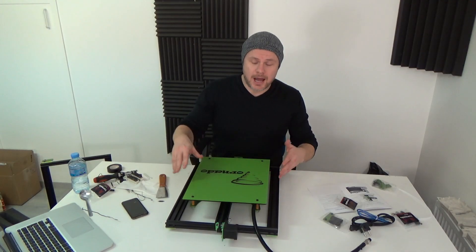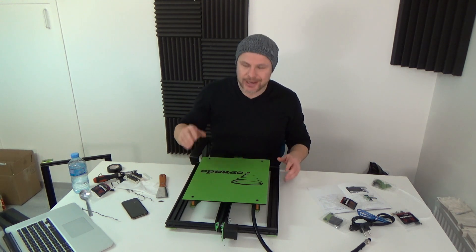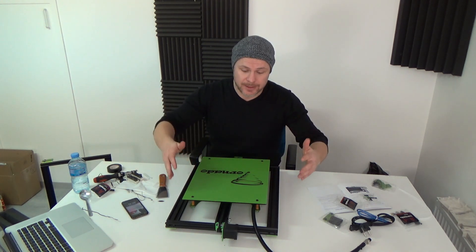I assembled the bed. Now it's time to mount the top frame.